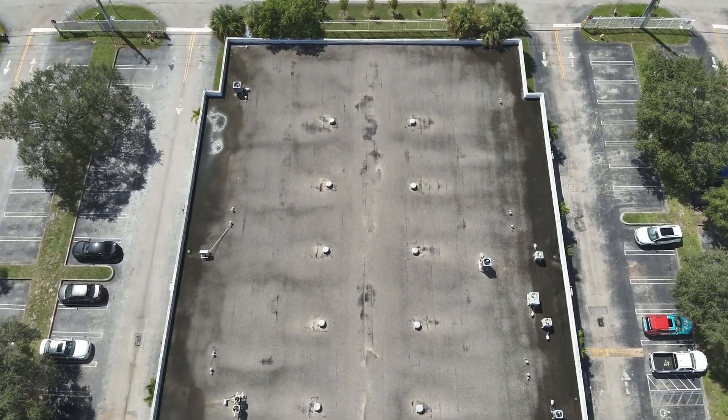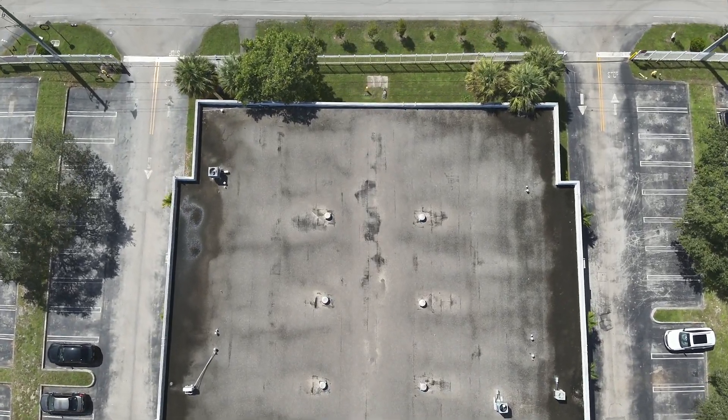Performing roof inspections is a crucial aspect of property management and assessment, and it's often challenging and time-consuming. However, drones have emerged as an invaluable tool for conducting roof inspections efficiently and cost-effectively, especially thermal drones.